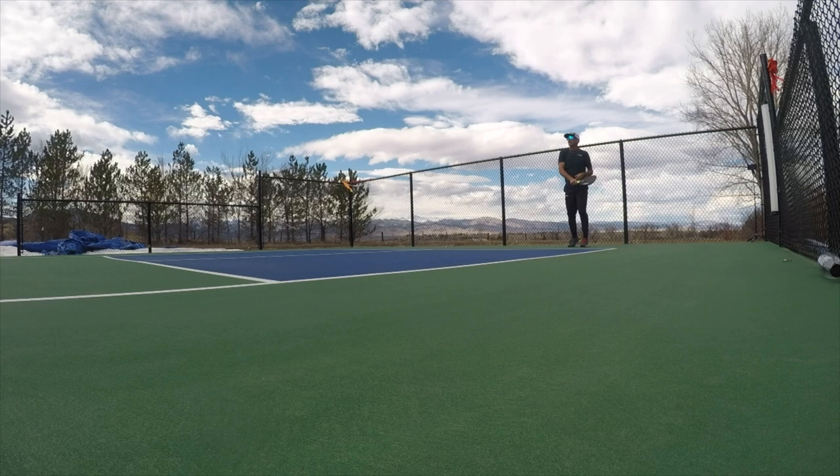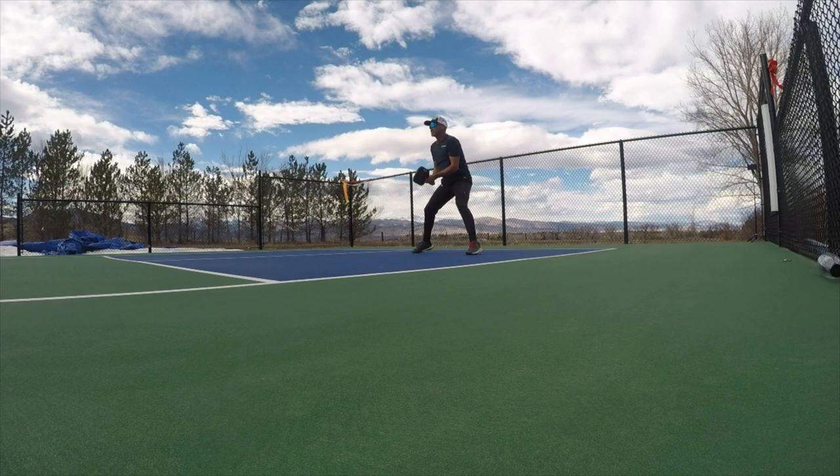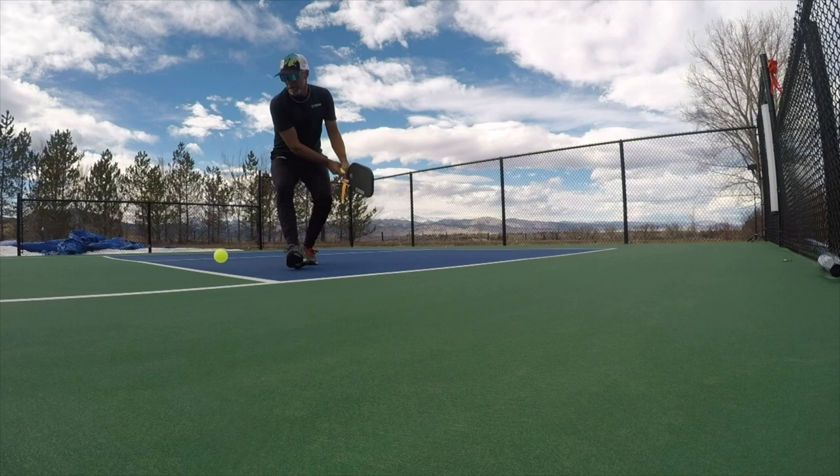Let's watch this rally one more time from a different angle. I'm getting ready to hit a new school third shot, which gets to Joanna and back to me pretty quickly. So I only have time to split, react, and reset — split, react, and reset. Now the ball bounces in front of Joanna and I've neutralized the rally.